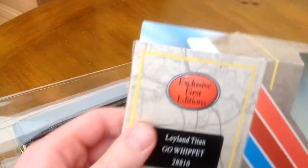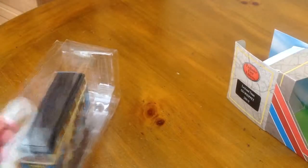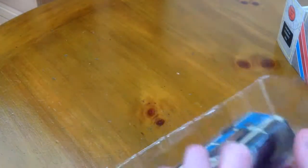So that's what the bus is — a Leyland Titan and it's in Go Whip It livery. So what we've got to do is get that off. Let's have a look at this.